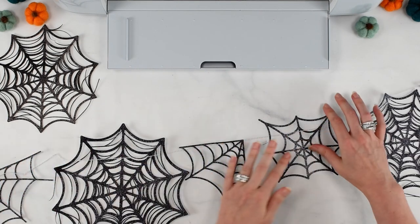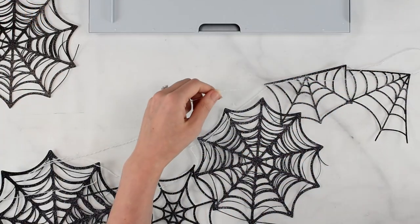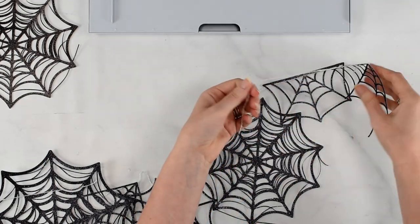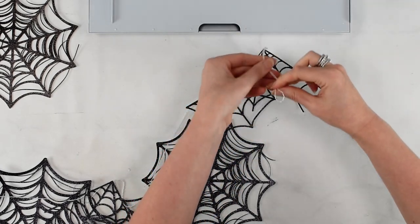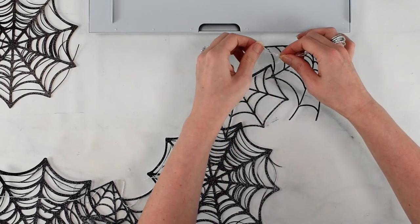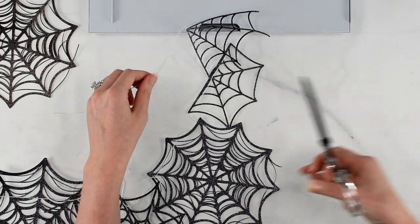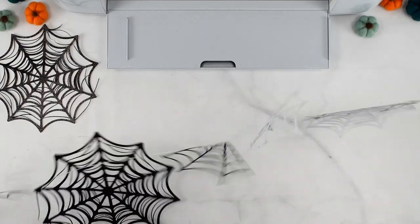Take a few moments to do that with the entire banner, then you'll be ready to hang it up. The last step is to trim down your extra baker's twine or ribbon, set it aside, and add your final loop on the other end. Flip it over, make a loop, and trim any extra hanging down. Now it's time to hang up our cobweb banner!